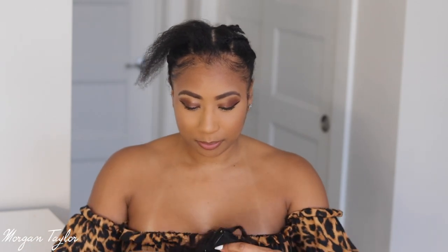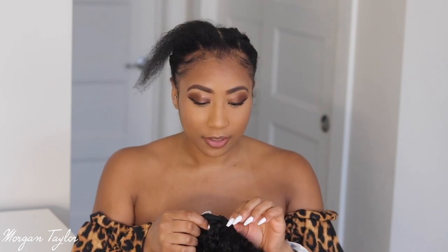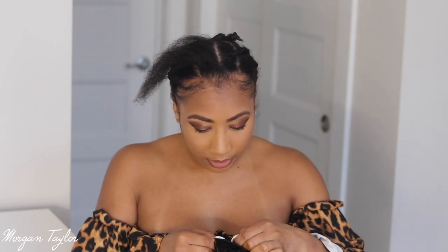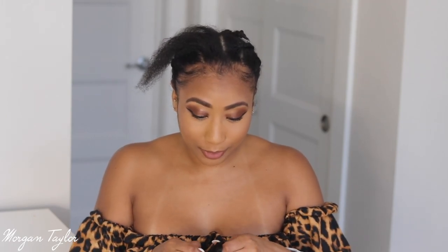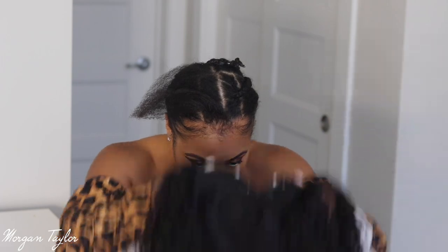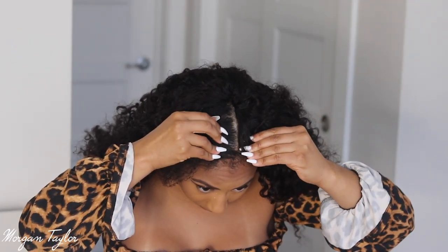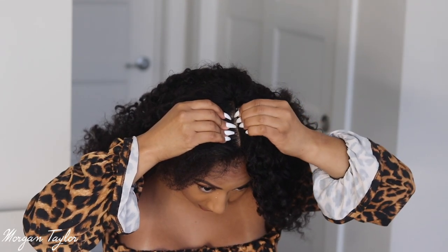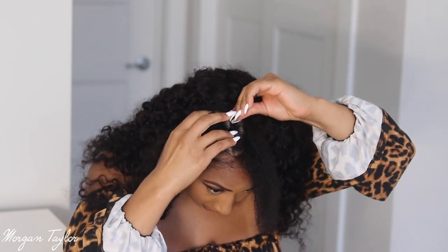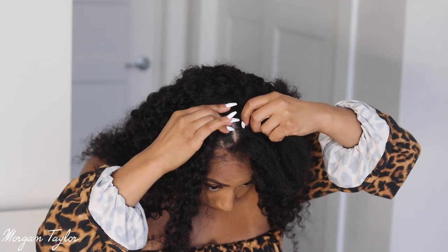I'm going to go ahead and put this on. I need to adjust the straps at the bottom because I always feel like I have a big head but then when I get wigs it's like I don't. I adjusted the straps and got my mirror. I'm going to start by clamping the wig on — you can wear it without leave-out, but I'm going to wear it with a tiny bit.